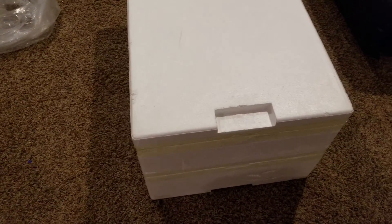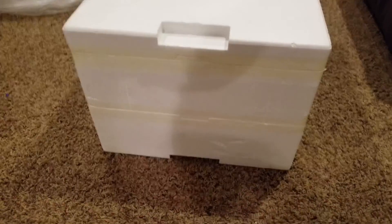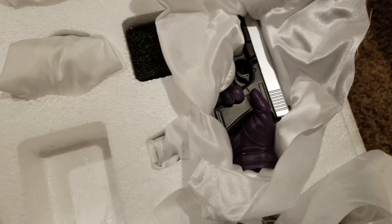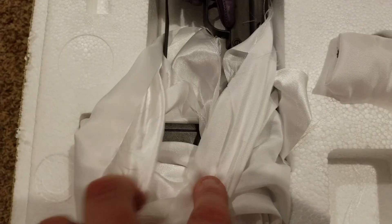Box two looks like it has three separate layers — a top, a middle, and a bottom. I've already cut off the first layer. It looks like we're going to have the majority of the items here: the shoes, and probably the guns as well. There are the shoes, the pistol, and over here the large machine gun.